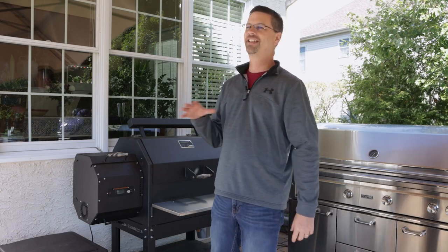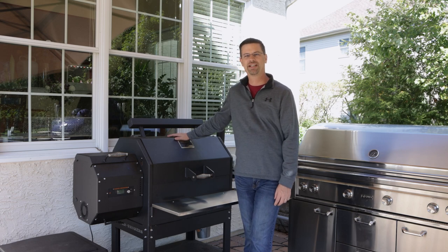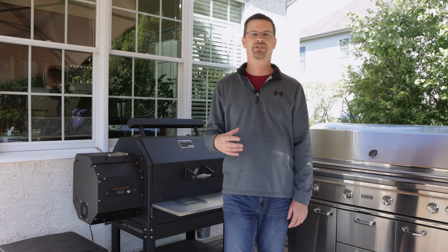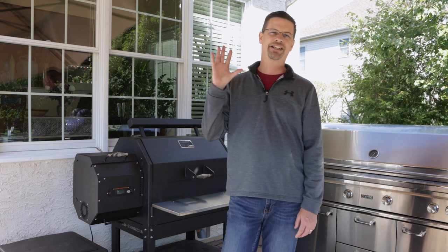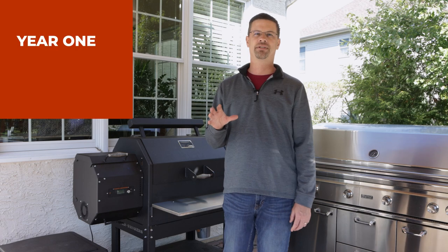Welcome back to Patio. Today on the channel we're doing something a little different — we're talking about the Yoder YS640S. I've had this pellet grill for 14 months, so I figured it was a good time to do a one-year review. Today's magic number is five: I'm going to talk about five different areas and give you five tips for each area.